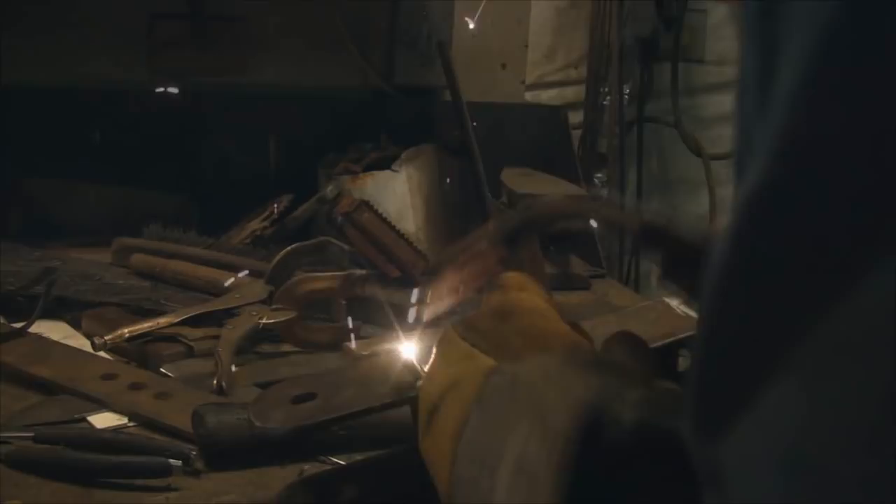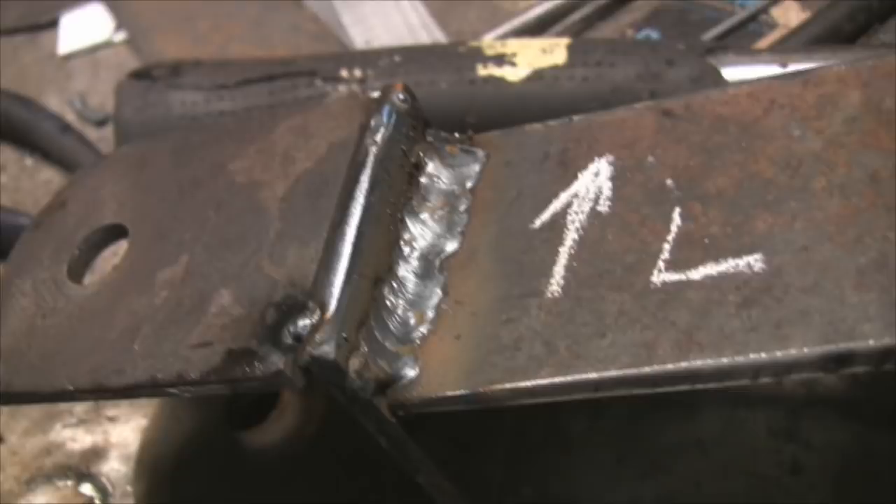I've had some guys tell me they can't weld with wire feed. You know, these guys are used to them old buzz boxes and stick welders. Well, this old wire feed will lay that stuff out there just like 6011 or 7014. But one thing about these wire feeds — you can't be afraid of turning that heat up. Go ahead and crank that heat up and let it rip.